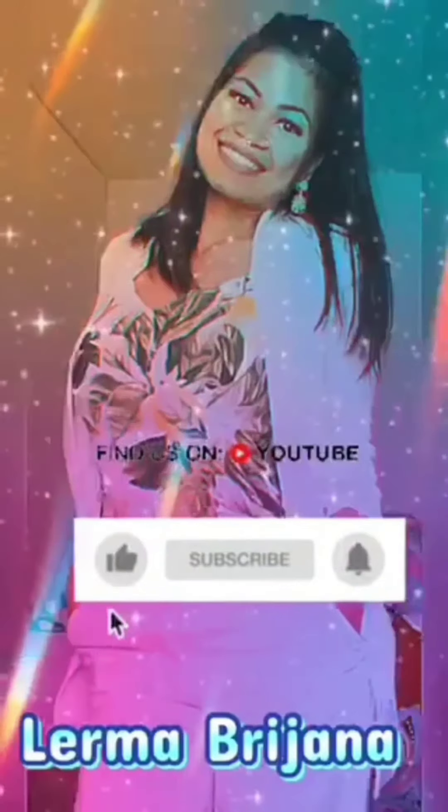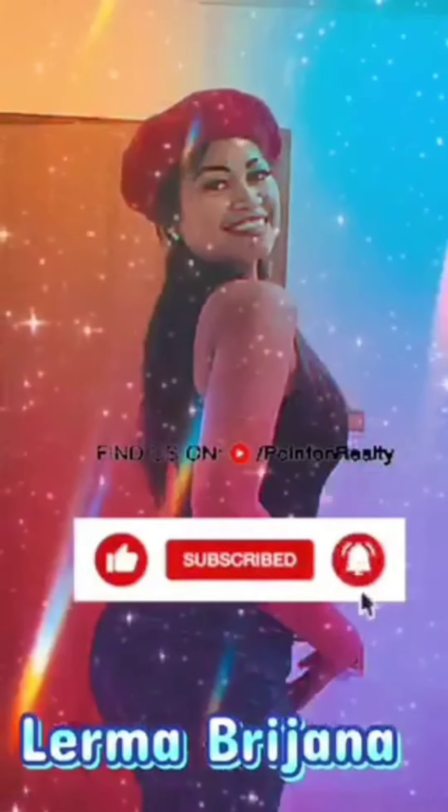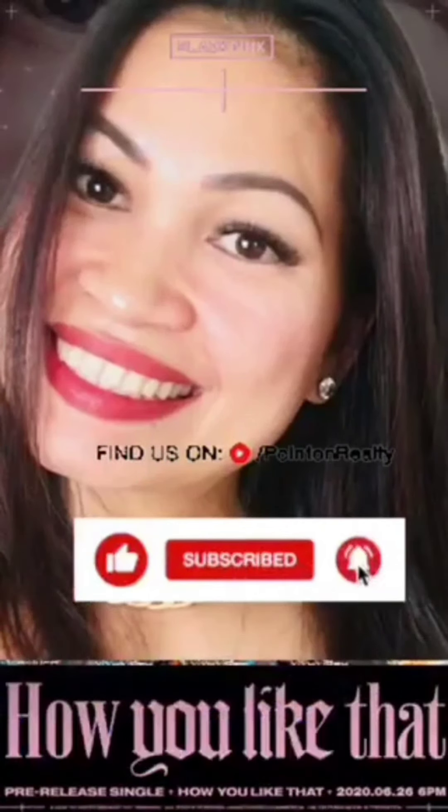Hi Love! Welcome back to my channel again. For today's video I am going to re-style my red pants together with two layering dresses. I hope you all like it and I won't make it long, so let's go.